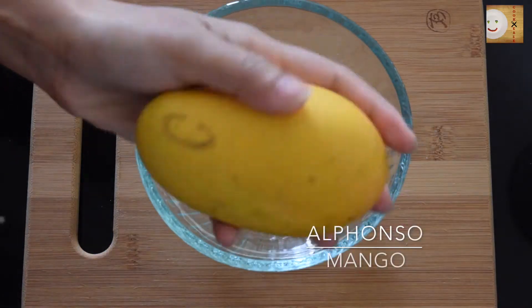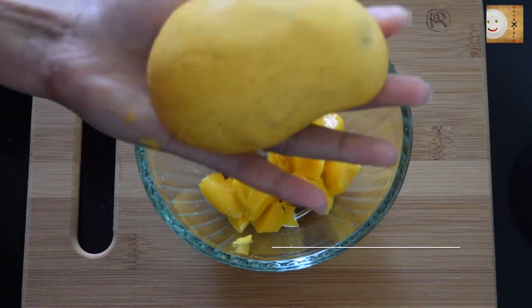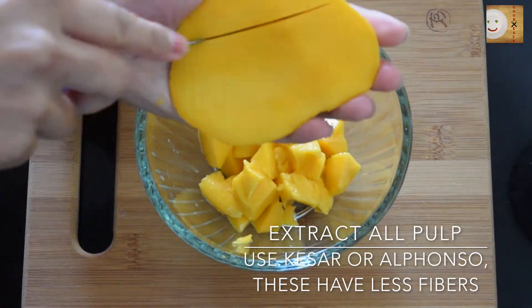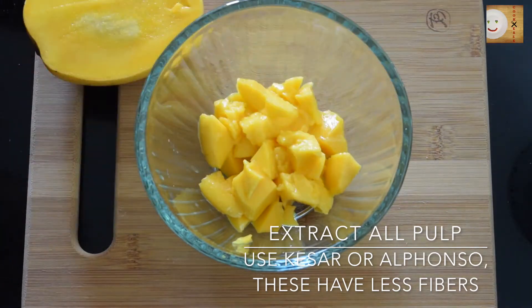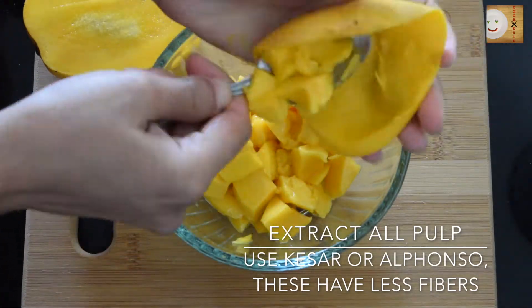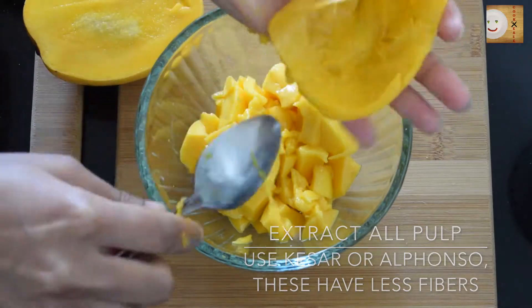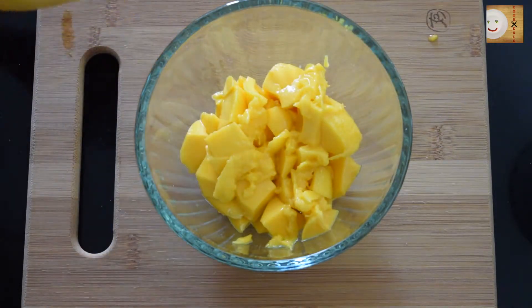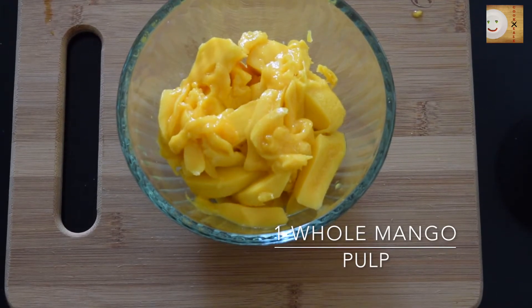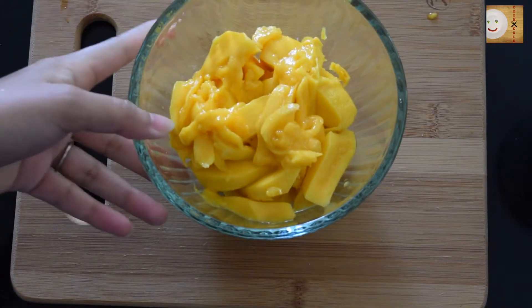I will be using Alfonso mango. Start extracting the pulp from the mango. Make sure you're using a very juicy Alfonso or Kesari mango — these are two very popular categories of mangoes used in making amras. Here I've extracted all the pulp, and another tip is that your mango should have really less fiber. You can use any mango that is juicy and has a lot of pulp, just make sure it has less fiber. If it has a lot of fiber you will have to use a strainer, which is not preferably what I like.